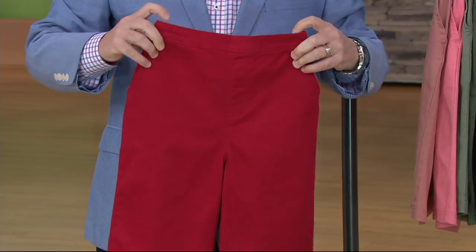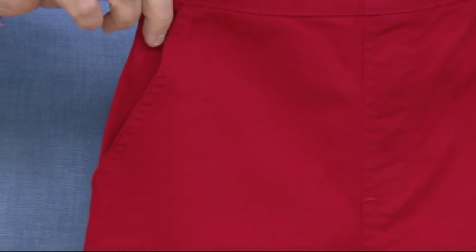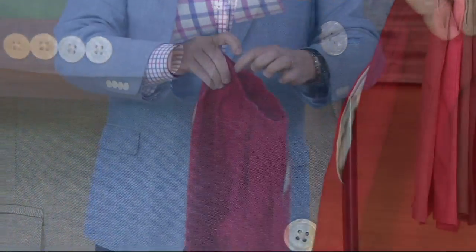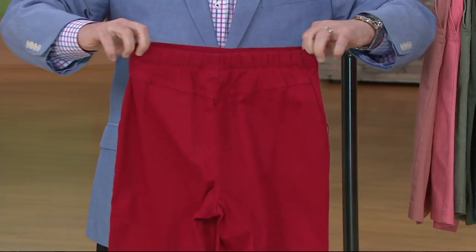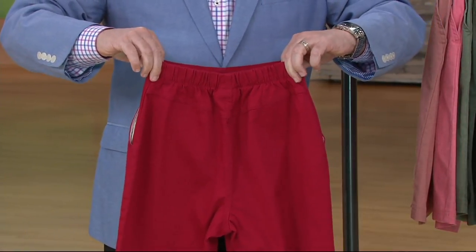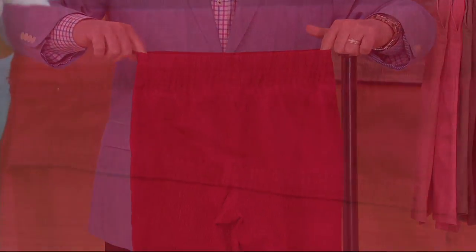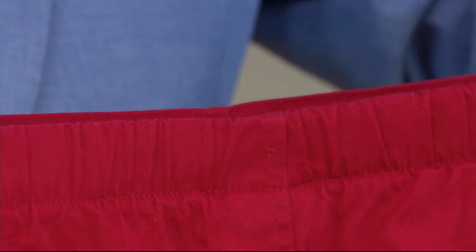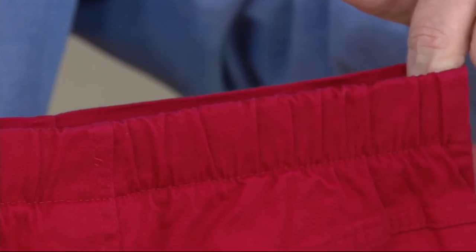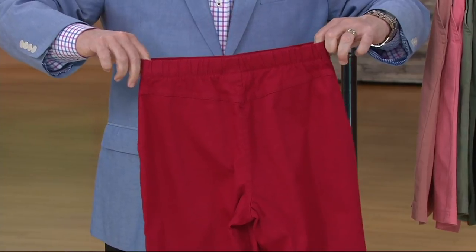You have the side pockets that you love, and it's really all about that back elastic — that's where your comfort comes in. When you pull those on, they're going to sit right at your waist or maybe slightly above, depending on you. That elastic really does stretch out and conforms to your body. You don't have any muffin top or any extra bulk going on there.